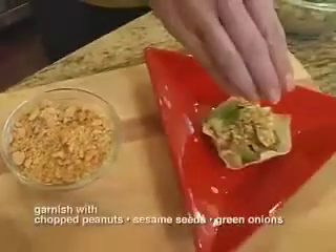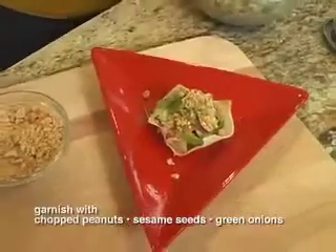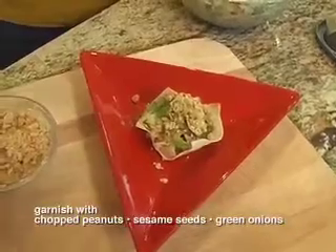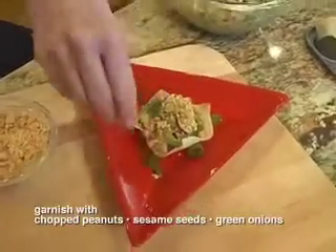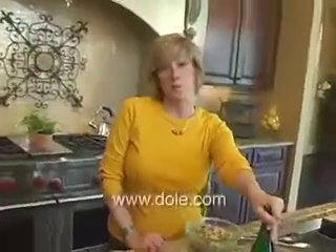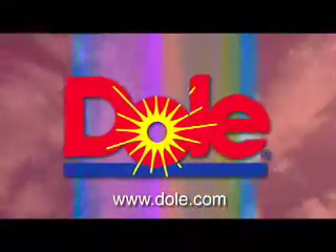Garnish with a little chopped peanut, toasted sesame seeds, and finish with just a bit of chopped green onion. Pair it with a German Riesling and you've got a great party dish. For more great party recipes, visit Dole.com.